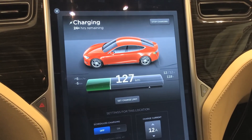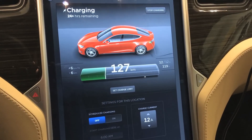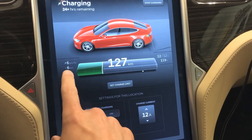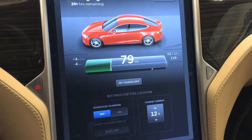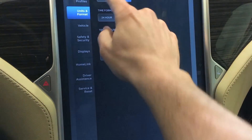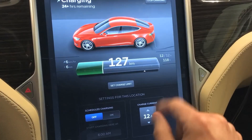I've had the car plugged into a regular 120 volt outlet for about an hour for comparison. You can see it charges at a rate of 6 kilometers per hour, which is 4 miles per hour, at 12 amps and just under 120 volts. So we'll plug everything in and check out the difference.